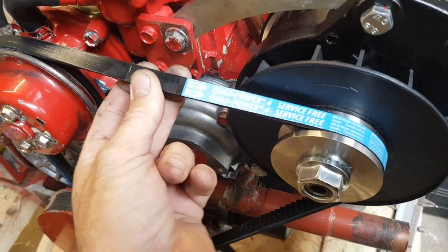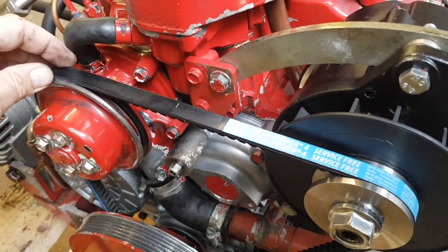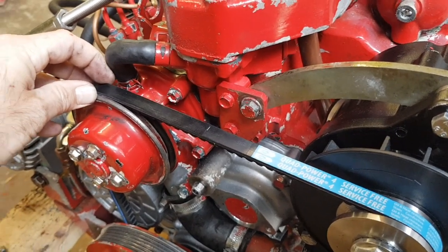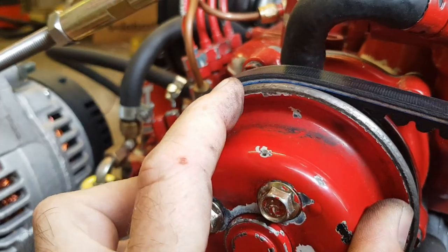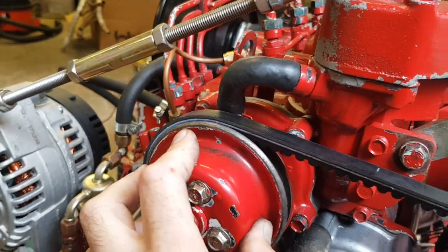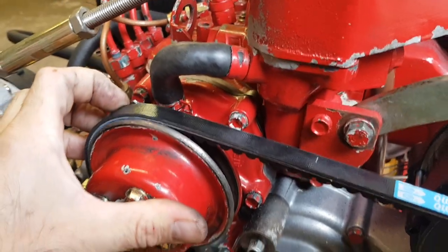You have to use a Gates — I use a Gates quad power belt. It's an XPA belt, so it's wider than the original 10 millimetre belt; it's 12 and a half millimetres wide. You'll find it sits slightly higher in the water pump and crank pulleys, but that's not an issue — it fits perfectly in those pulleys.